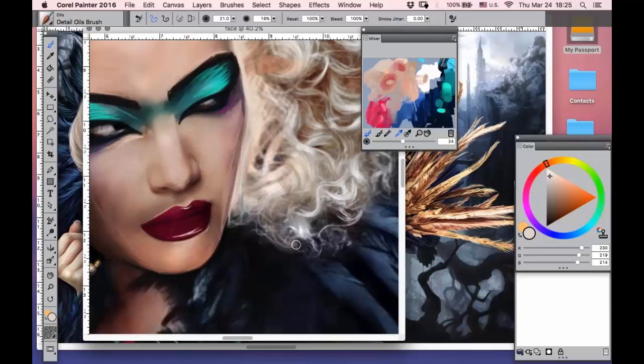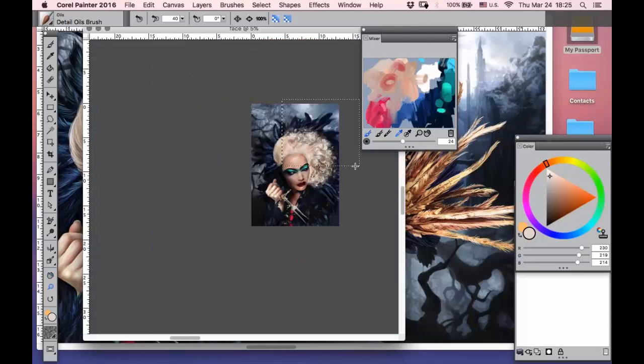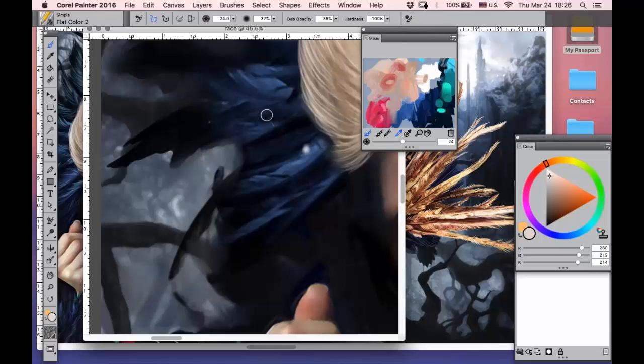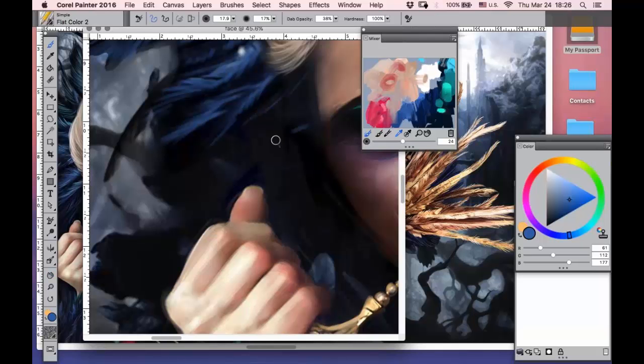The same approach applies to the environment and different details of the picture. For example, here I decided to give the character a lot of feathers. Painting feathers is also just about technique. I can use a simple hard brush and work with a large stroke — of course not just accidental ones. You always need to combine the shape of objects and follow the form.